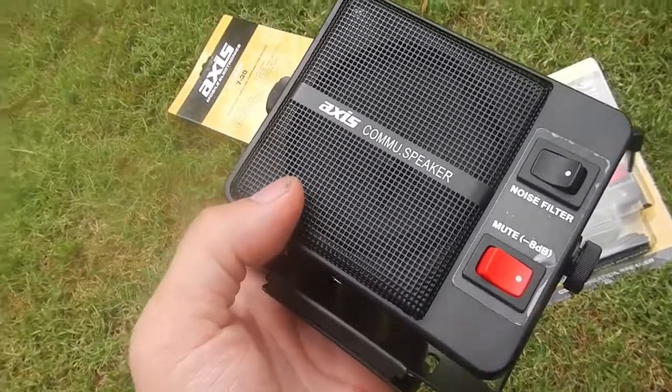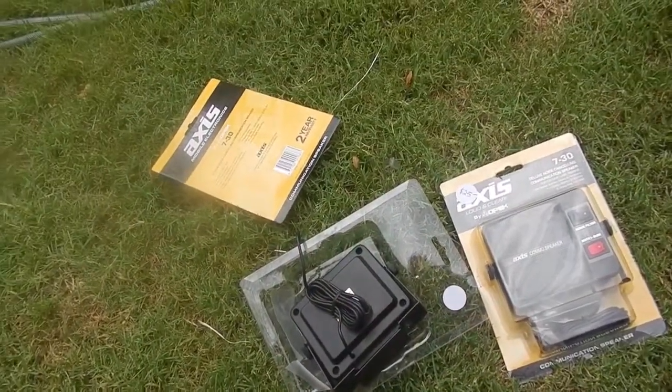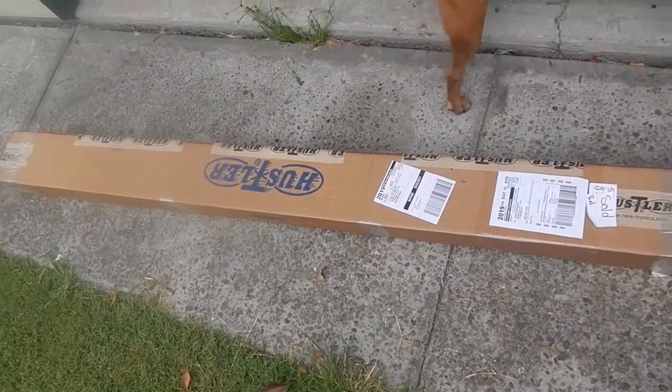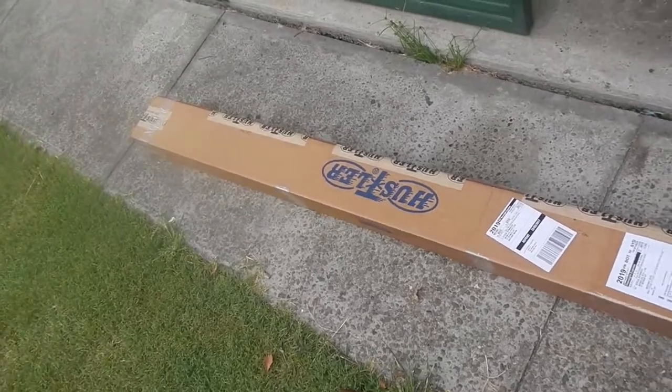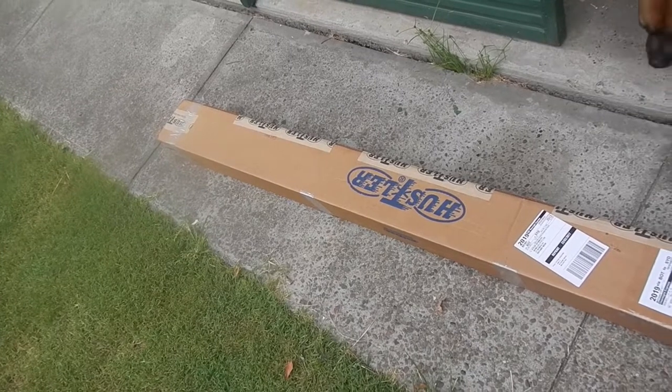Now this is not the purpose of the video to be honest. The purpose of the video is the other thing that I grabbed — which is that. A Hustler 5BTV, 5 band vertical from Hustler.